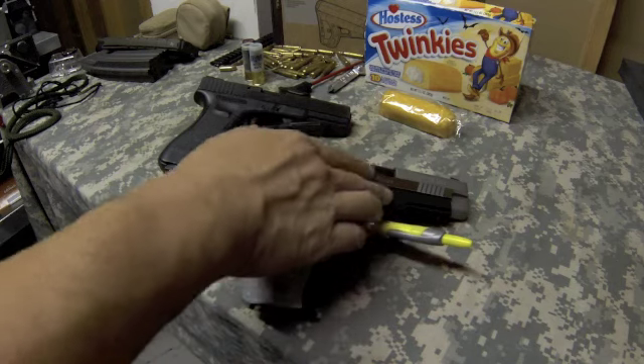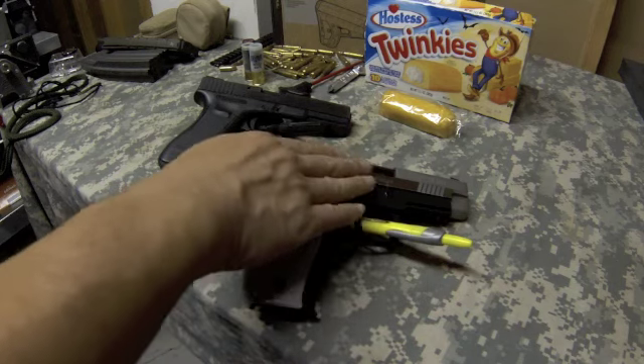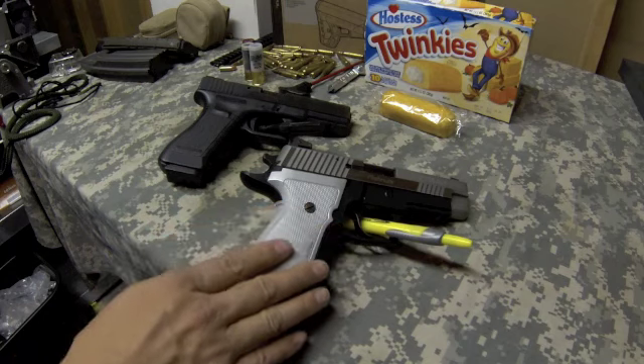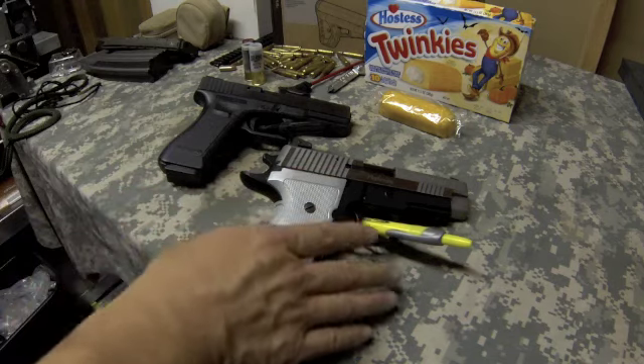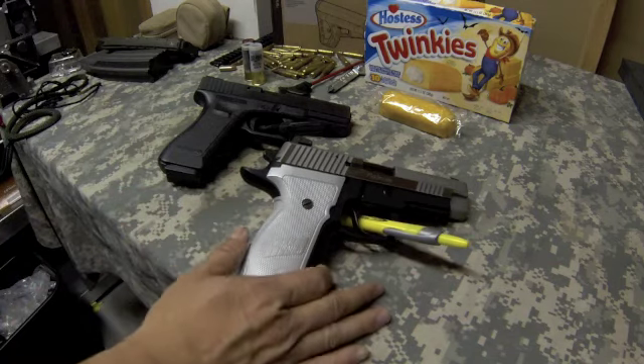It has adjustable sights and an extended beaver tail. The frame is made in Germany; I think other components are made in New Hampshire. SIG is a Swiss company and they subsidize out of Germany, and SIG Arms — or whatever the branch is called — also makes components in the USA. SIG's been around and it's the high end of the high-end pistol market.